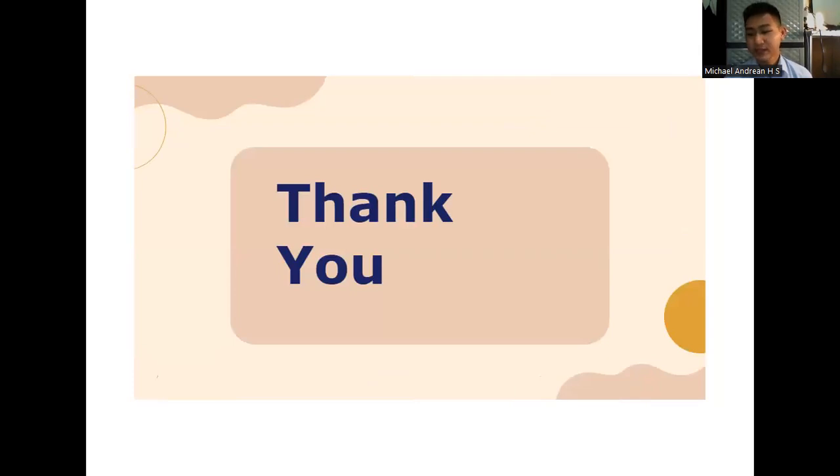Thank you for your attention. This is my presentation. I apologize for any shortcomings. Thank you and good afternoon.